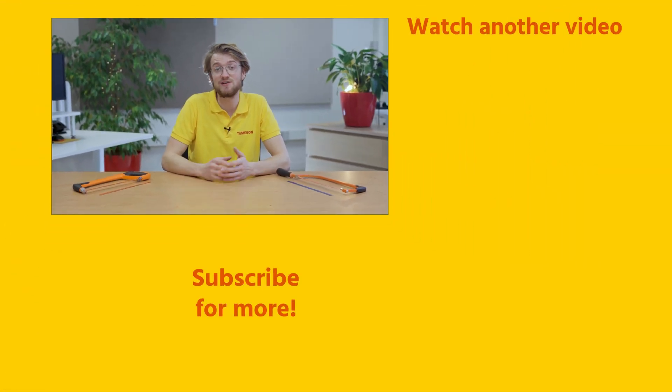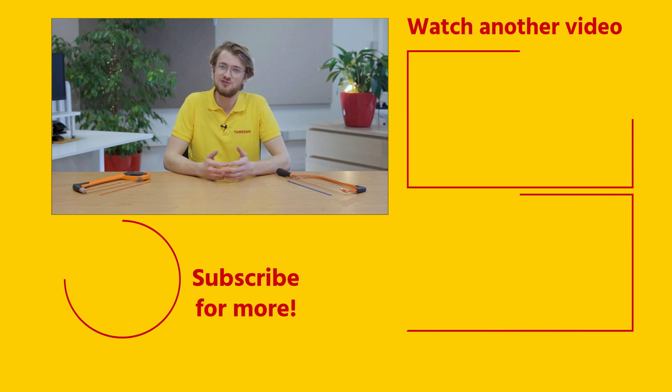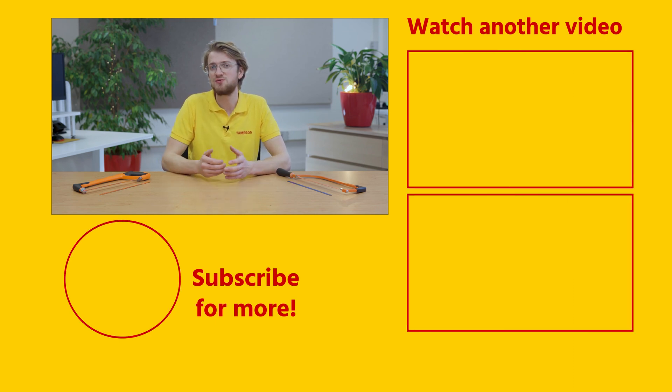For more information on hacksaw blades please take a look at Thameson.com. If you found this a useful video, give it a like and subscribe for more videos. If you have any questions about hacksaw blades or any other product, please contact me or anyone else at Thameson.